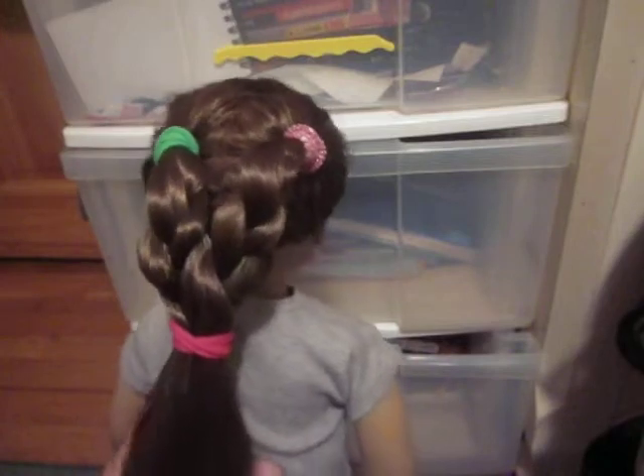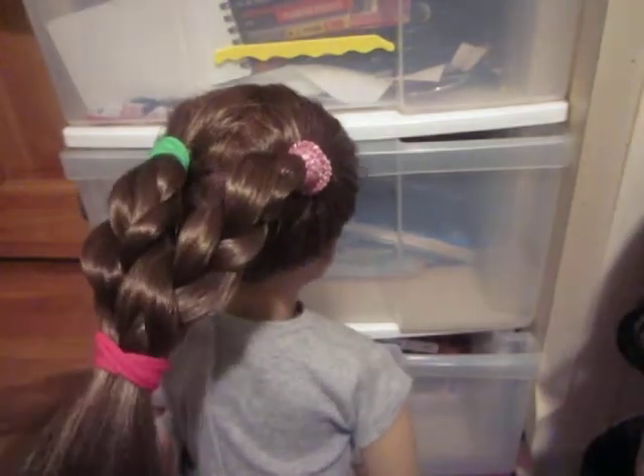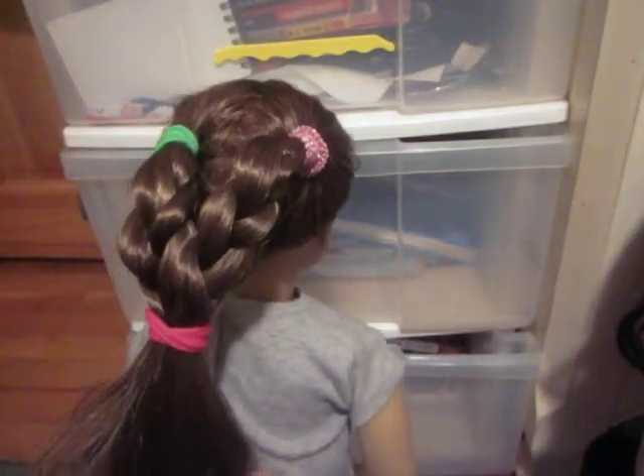That was just a quick job of doing it, so thank you for watching and have a nice day. I hope you did this with your doll, because it's really pretty.